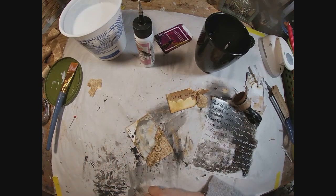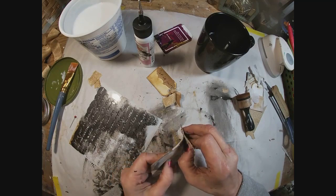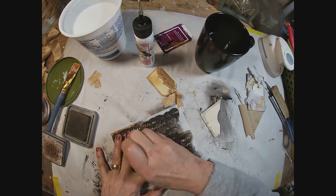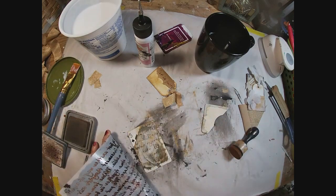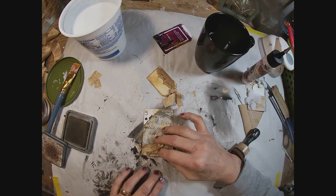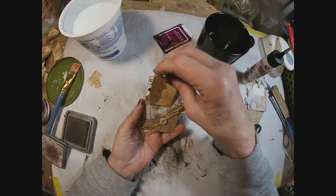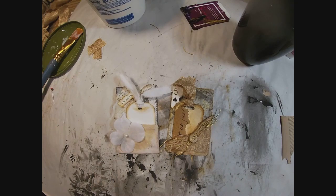I really like these script words on the tag, so I've decided to put them on the background too. I'm going to pull my pocket off and go over the background with that same script stencil, then glue the pocket back into place. I'm much happier with that.